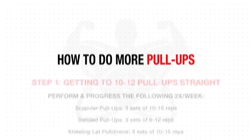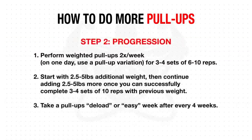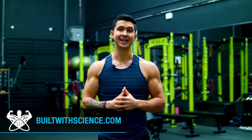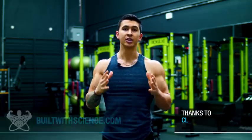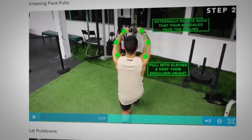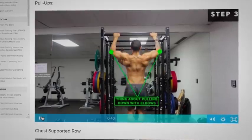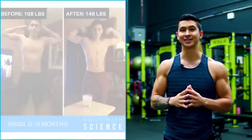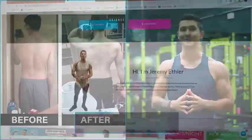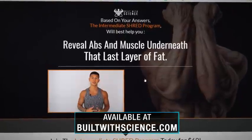To sum up, here's the overall action plan designed to take you to your first pull-up, then to your first 10 to 12 pull-ups, and then to weighted pull-ups and beyond in the fastest way possible. By applying the right science and proper steps into your weekly routine, you'll experience significantly faster results. For a step-by-step science-based program that builds these protocols into your weekly plan and shows you how to progress them over time, head over to buildwithscience.com and take the analysis quiz to discover which program is best for you.